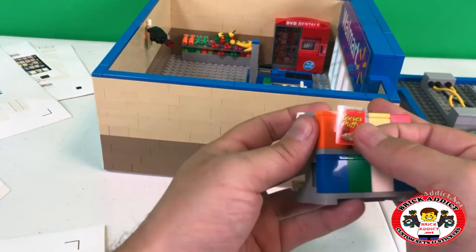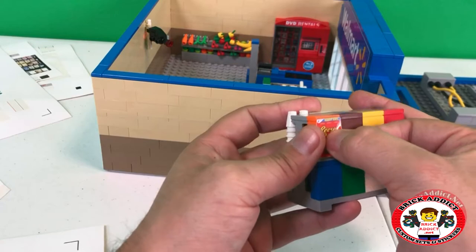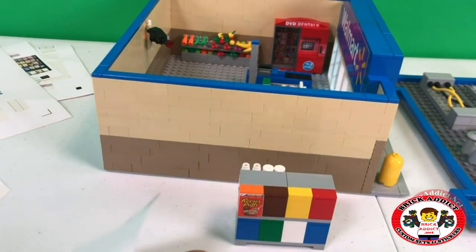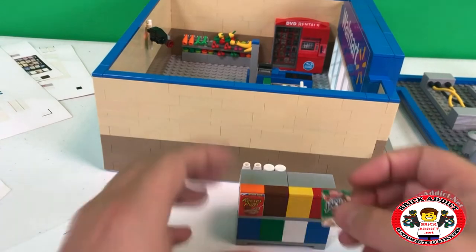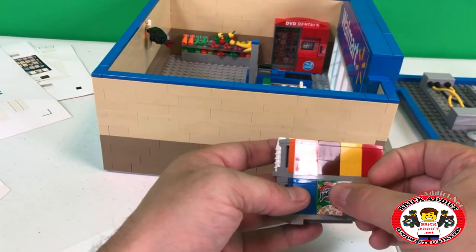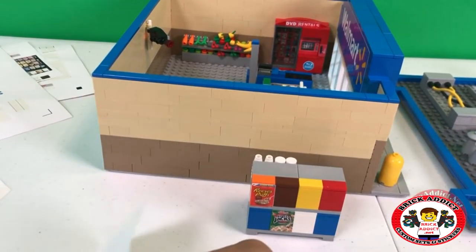Now one of my favorite aisles is the cereal aisle. This is pop — good stuff. Technically with this one we could do it where someone grabs one off the rack because they're all separate pieces.